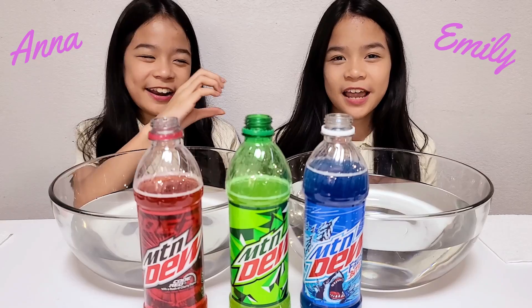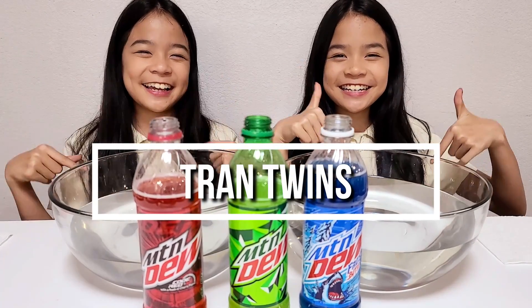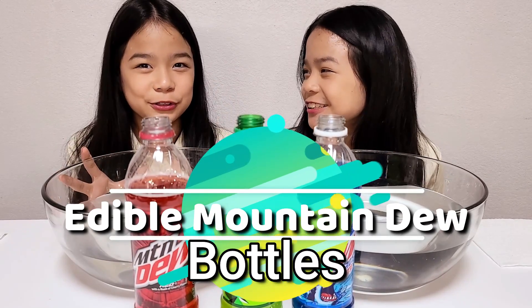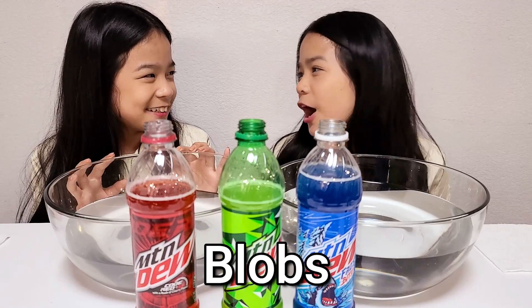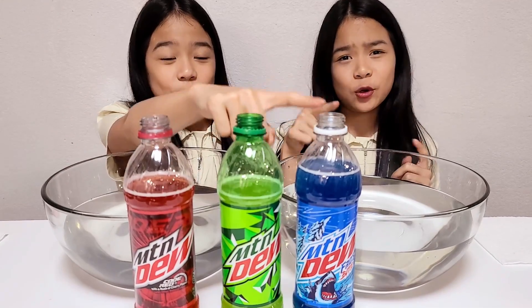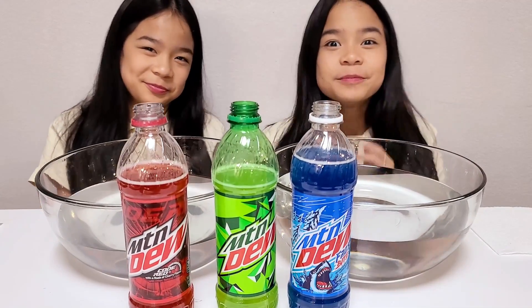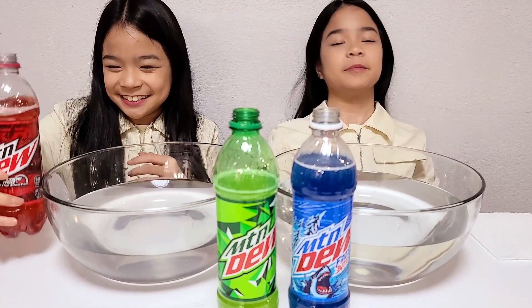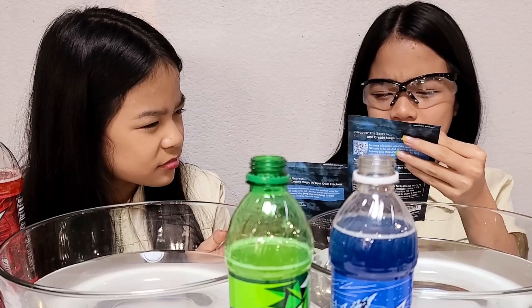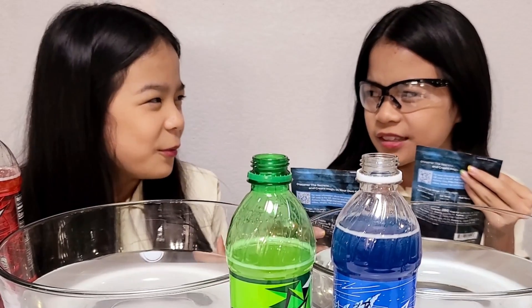Hey guys, I'm Anna and I'm Emily and we are the Trance Friends. In today's video we're going to be making edible Mountain Dew bottles — well, balls, well blobs. We're going to be using red, green, and blue Mountain Dew. Isn't this a science experiment? We're working with calcium chloride and sodium alginate, but it's edible, so whatever.